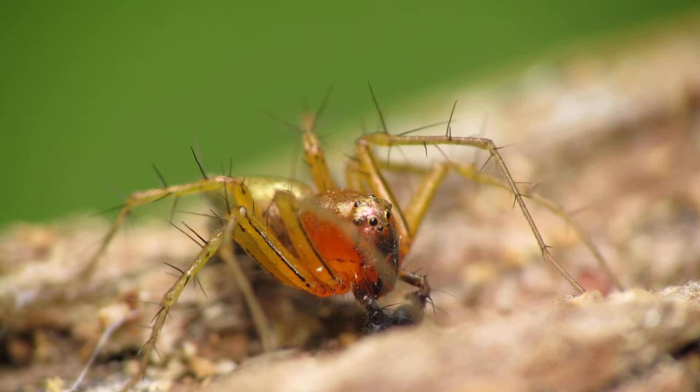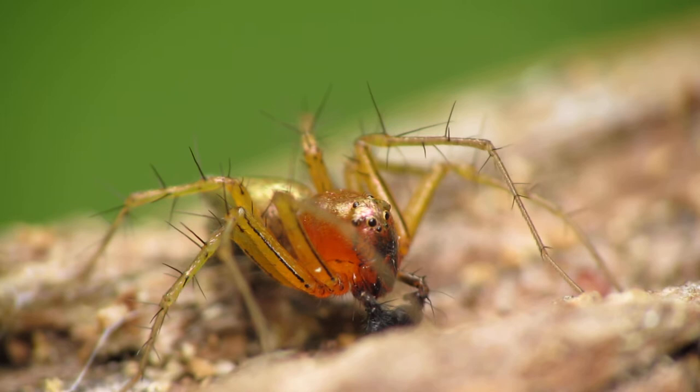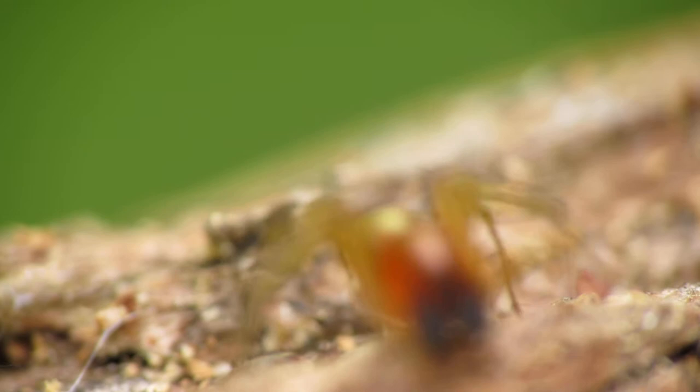In this video I'm going to teach you how to do close-up macro photography of this spider. This is a really cool looking spider — if you take a look at its fangs, it's got these large black fangs that really do not match the rest of its body.